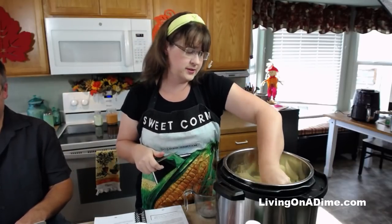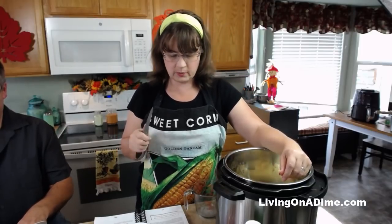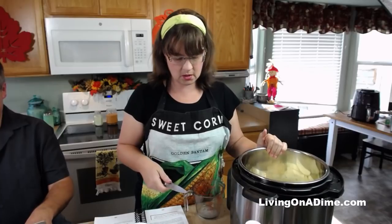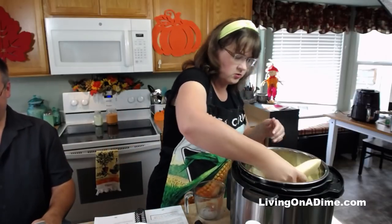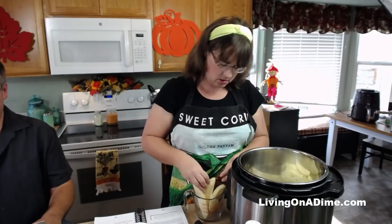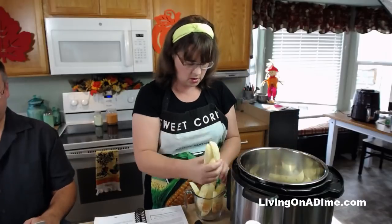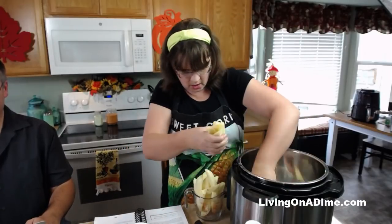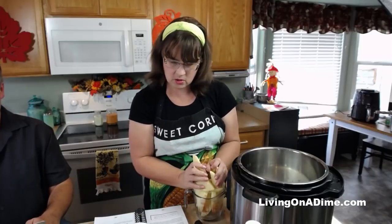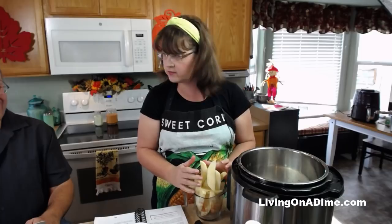I don't know if this recipe is going to work, guys. And I just already messed it up — I was supposed to brown my chicken first. So let's do this right. Do as I say, not as I do. We're going to move all our potatoes — now it's too big. I don't have enough space and it's falling all over.